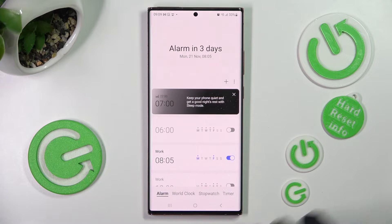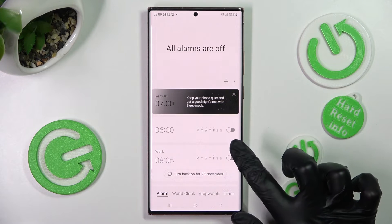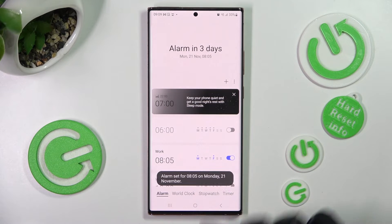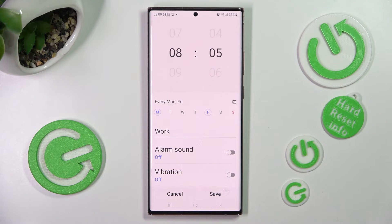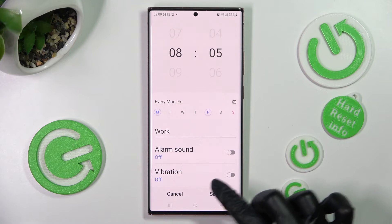You can switch it off completely by tapping on the toggle next to it and turn it back on the same way. You can also click on it, make your changes, and then save them by tapping on save one more time.